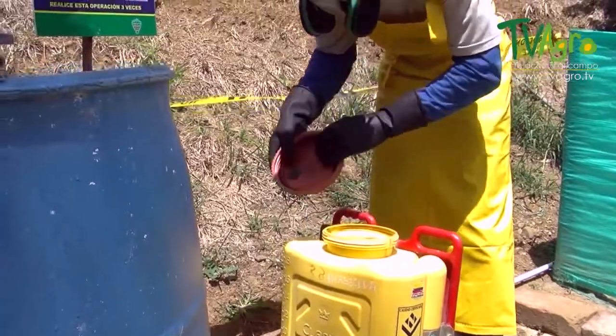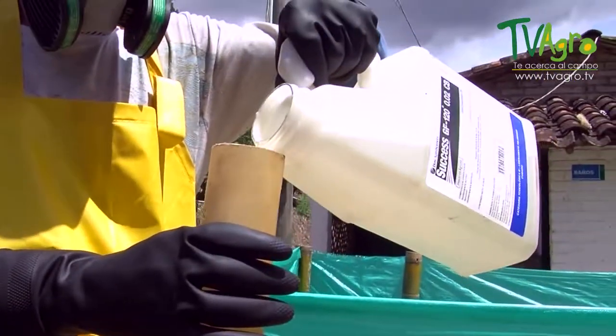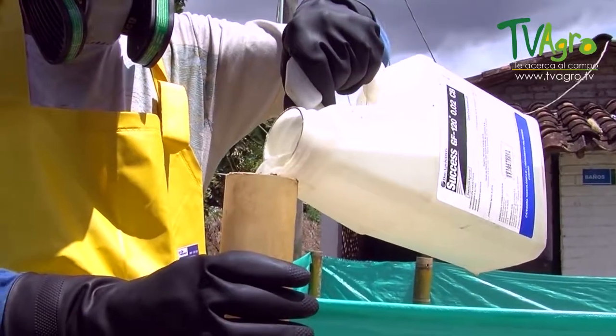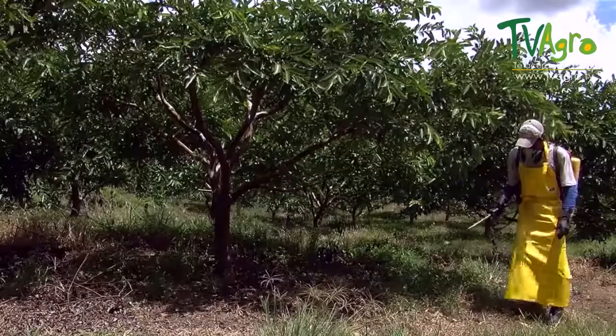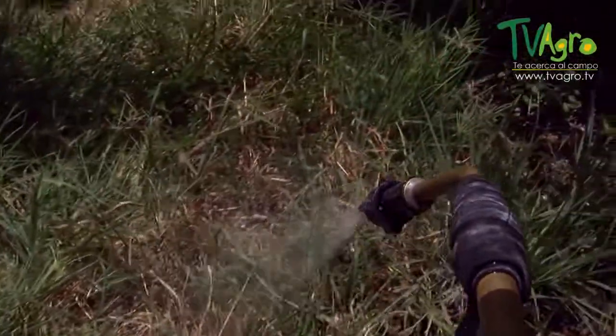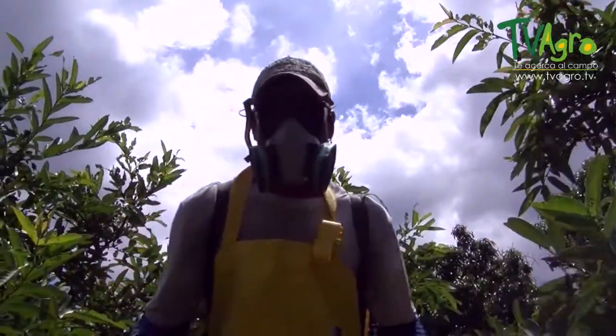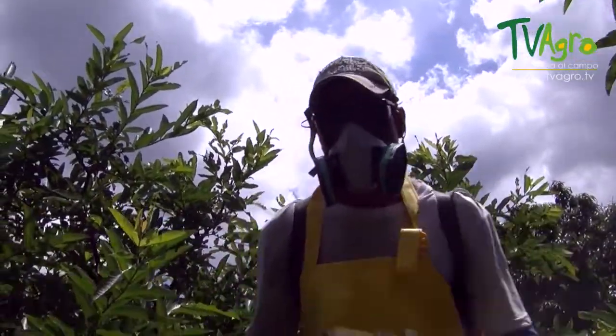For the control of the weevil, fumigations using entomopathogenic fungi — Metarhizium and Beauveria bassiana — are carried out. The Beauveria is directed at the foliage and the Metarhizium is directed at the ground in order to control the pupae, larvae, and adults located there. The applications carried out for the bean leaf webworm are done using products based on active ingredients such as chlorpyrifos.